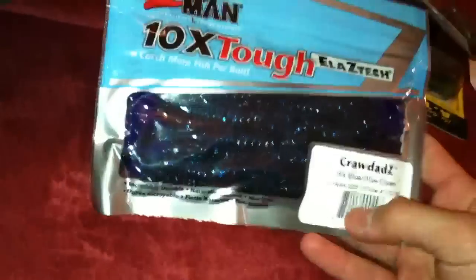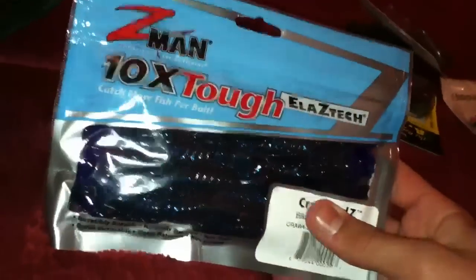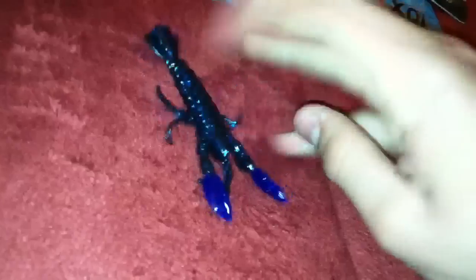Got some Z-Man - these look really good. They're the ElaZtech, pretty durable. I can't really see these craws in the package but they look decent. Oh, they look good - super stretchy! It's awesome because I don't have to switch out trailers. If I put this on the back of a jig, one will last me the whole day. Perfect.